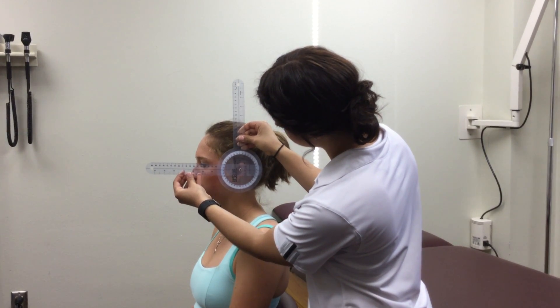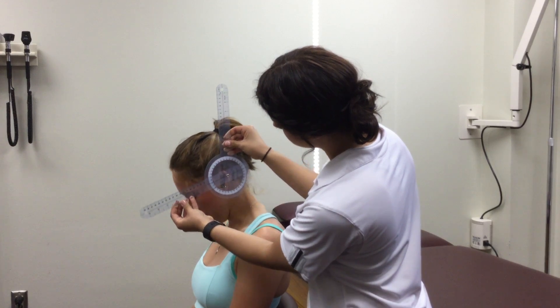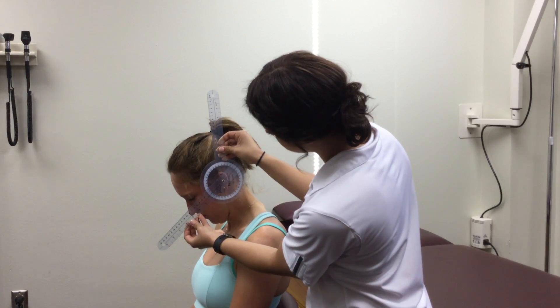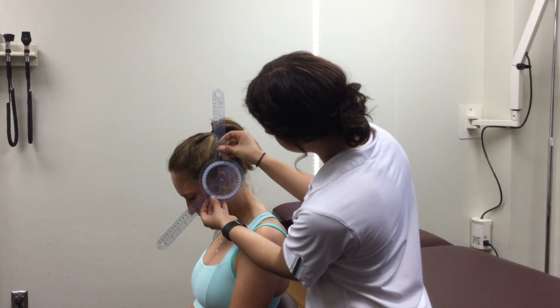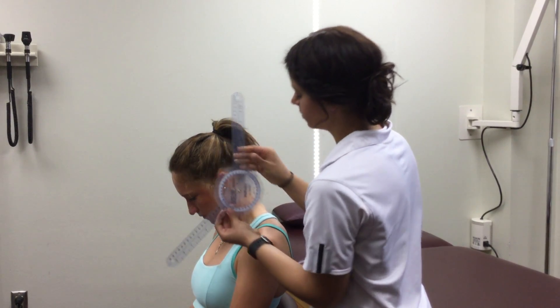Actively have the patient bring their chin towards their chest and record the change of the reading in degrees. In addition, you will note any pain or difficulty present on the recording sheet.